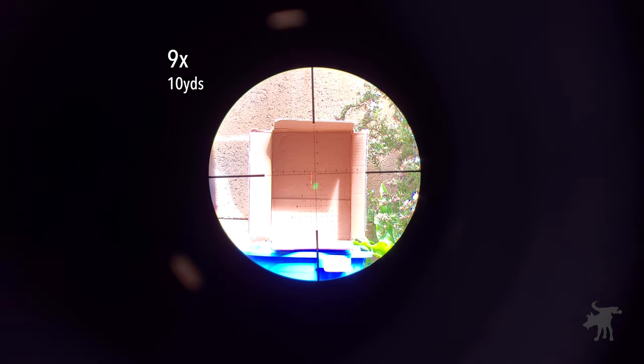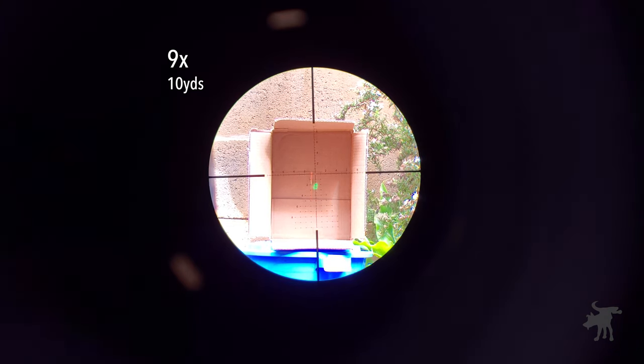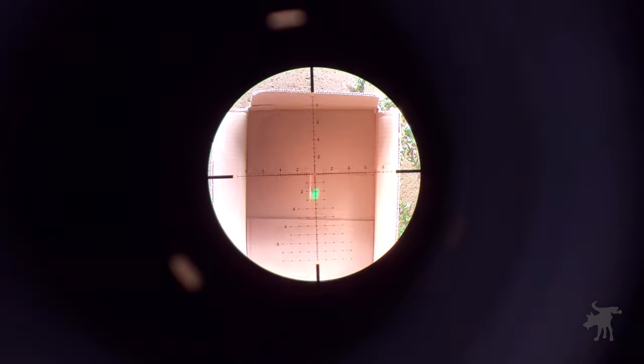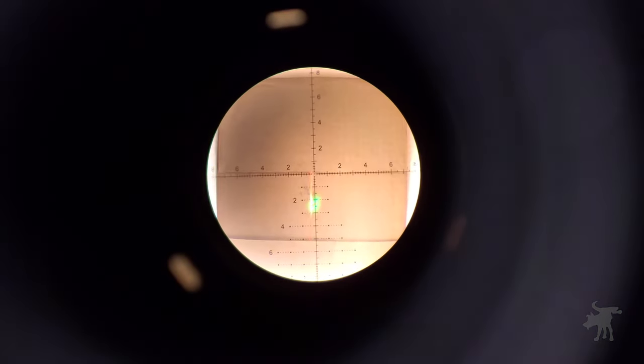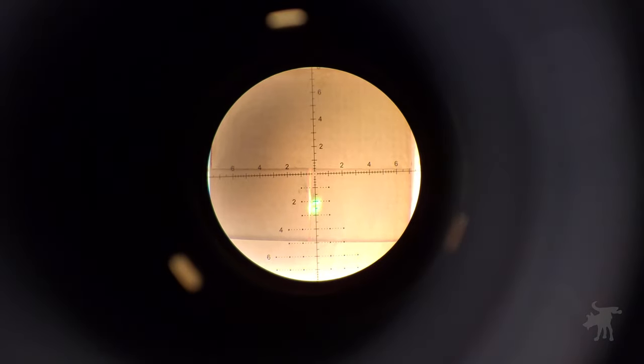In my case, I know that this particular scope is zeroed out for this rifle using Winchester White Box 556. If we zoom in — this is a first focal plane scope, so it's easier to determine this — the dot is approximately 2 mils below our center crosshairs at this distance. So I know that if I zero out another scope that is also set in mils, I can compensate and set the reticle at 2 mils below at this distance and get it zeroed out.